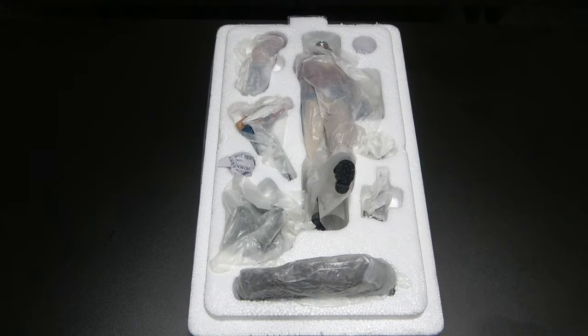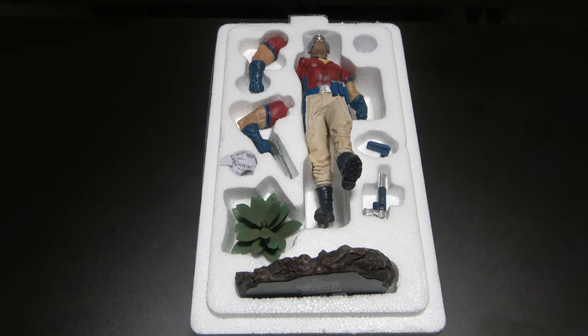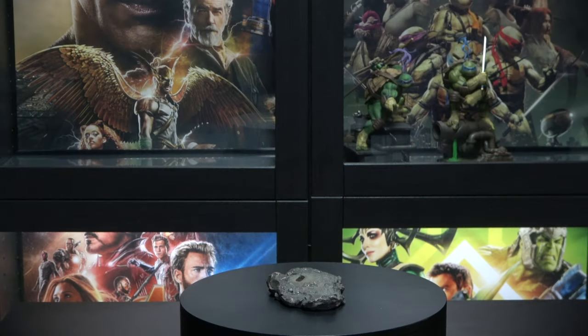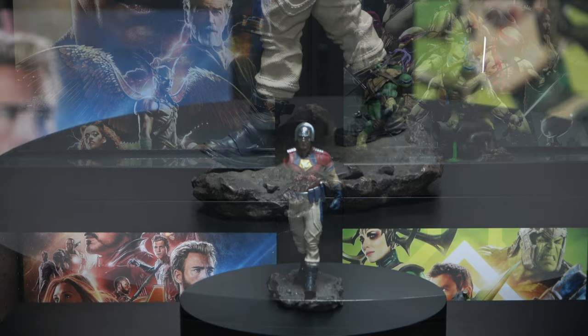All right, so here we are unboxed. Now let's take the paper off — and here we go. Looks nice, some great switch-out pieces. Now here we are on the turntable. Let's get Peacemaker on and let's go ahead and start assembling.